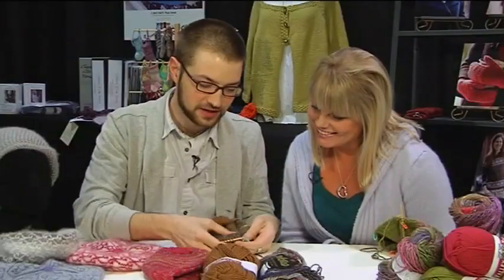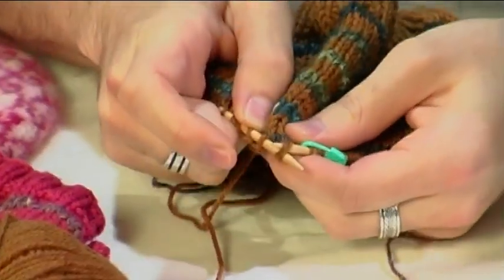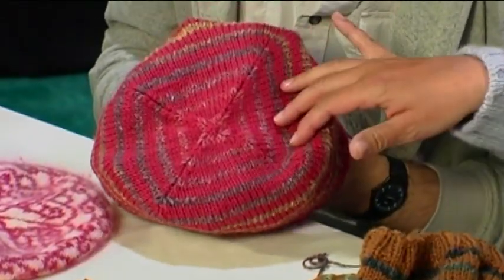Then we meet Kristin and Jared Flood on location. They discuss his flair for hat design and his alternative method for slip slip knit — a basic way of decreasing stitches in knitting — as used in his Turn a Square hat pattern.